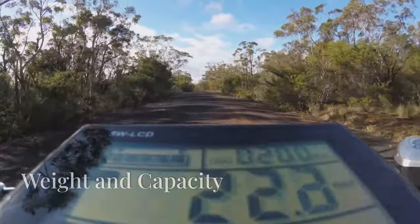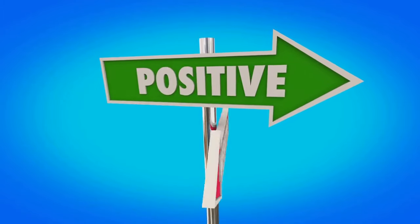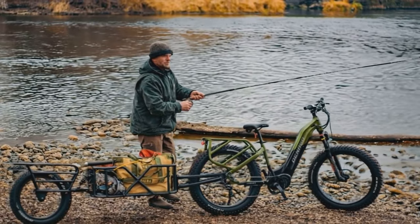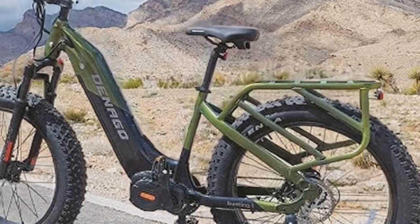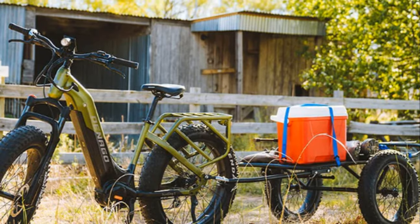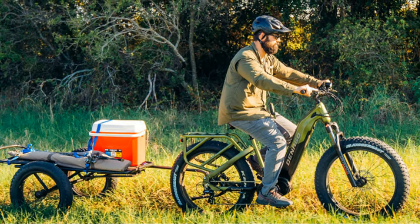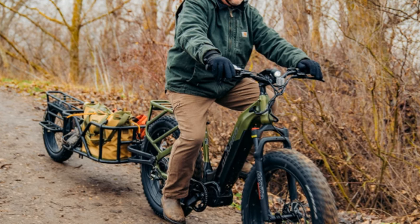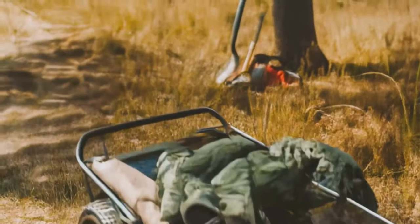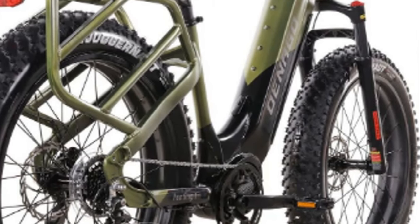I wouldn't be doing my job properly if I didn't find something to complain about. The Dinago Hunting One does have a couple of minor drawbacks. First, it's a heavy beast — weighing in at 39 kilograms, it's not the easiest thing to maneuver. Lugging it around could be a bit of a chore, especially if you're planning on taking it up any mountains. Second, the weight limit is a bit on the low side at 300 pounds, meaning you have to be mindful of how much you load onto it. If you're built like a rugby player, you might want to consider a different model. But for the average bloke, it shouldn't be a problem — most people will find it perfectly adequate for their daily commutes and weekend adventures.